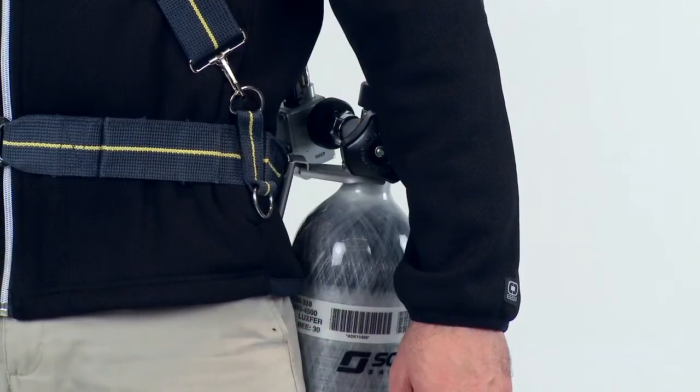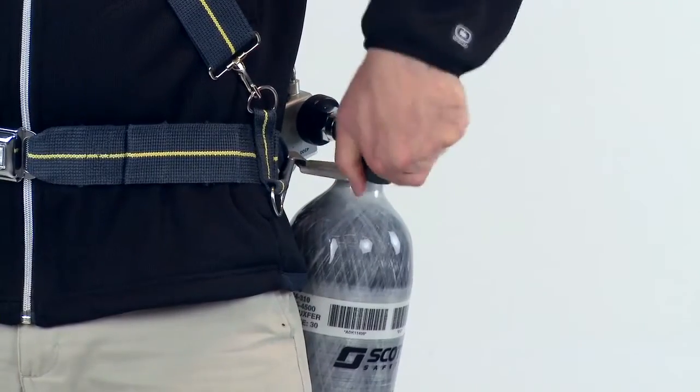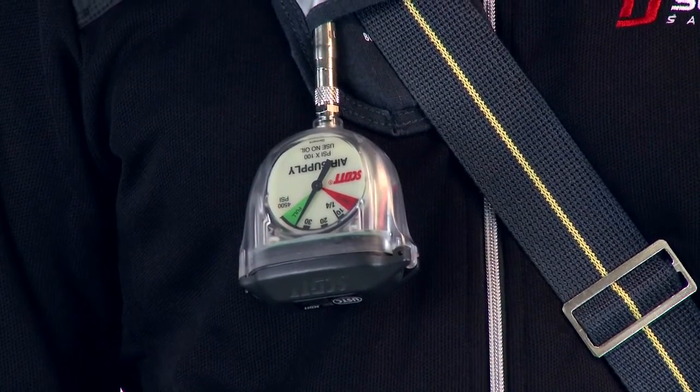Next, fully open the cylinder valve by turning the valve knob to the full counterclockwise position. The electronic alarm will flash both lights for approximately 5 seconds to initialize and stop.